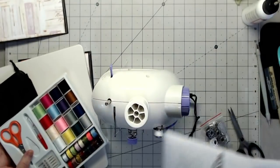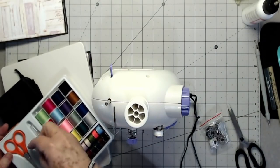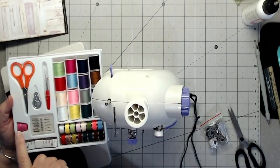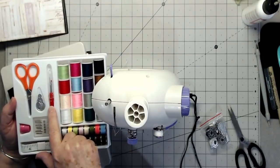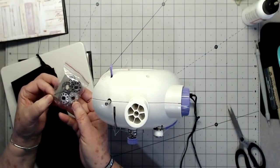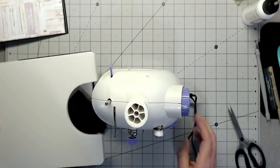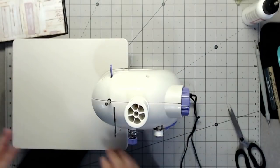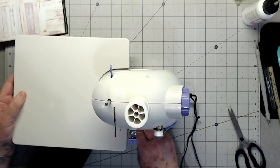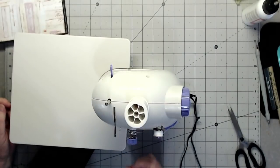Let me show you what else comes with the little sewing machine. You get a user's manual with quite a few important steps for beginners. You also get a little kit with all sorts of threads, bobbins already threaded, a measuring tape, more needles, a thimble, scissors, a needle threader, and a little seam ripper — all of that in the kit. Then it came with lots of extra bobbins and another needle threader.